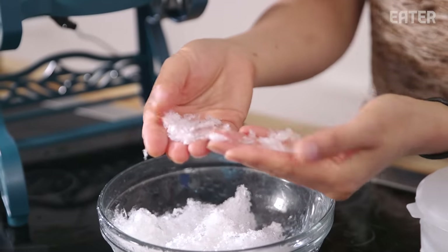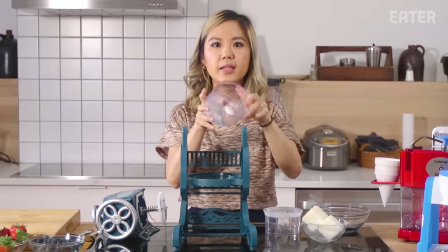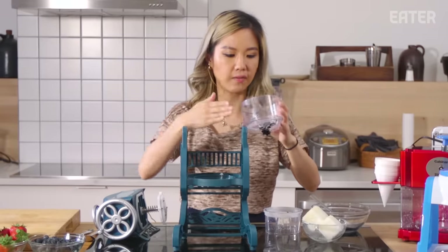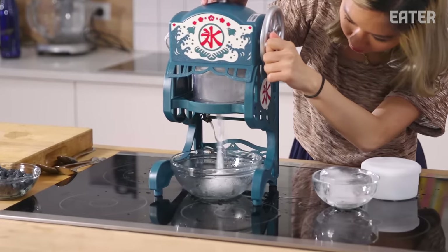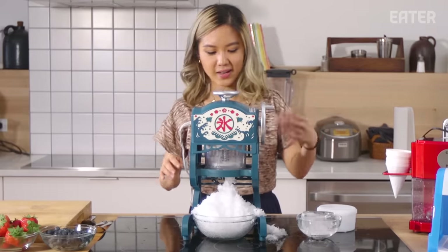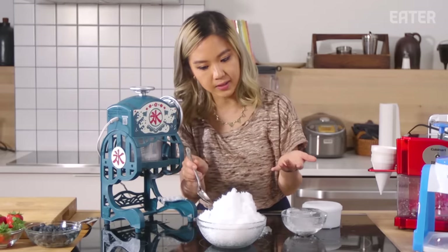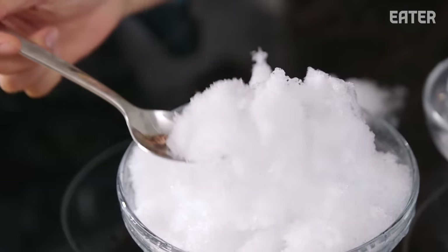I'm disappointed — it's clumpy, it's chunky. So I realized that the blade needs to be as retracted as possible, so you want to be just scratching the surface of the ice. I have it on that setting and we'll see if it makes a different product. You see that the ice actually built up — that's like what I want. It's more fluffy, you can tell. It's not as crunchy; it melts pretty immediately.